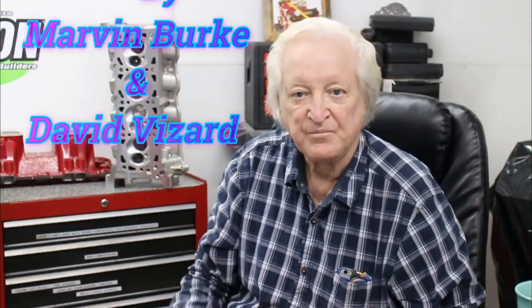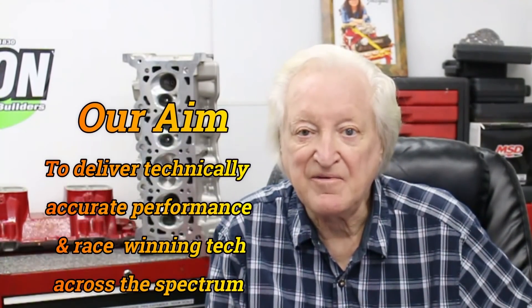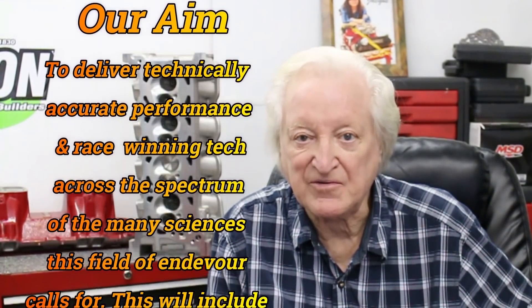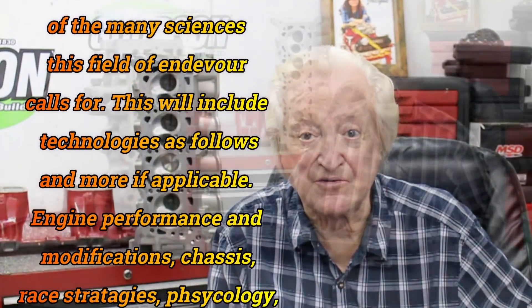Hi, David Beisard here and you are watching Powertech 10. Give me a few minutes of your time and I'll give you the benefit of my experience building race-winning engines for almost 60 years.